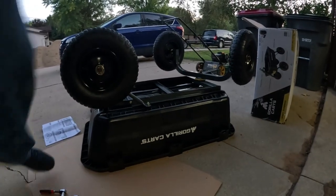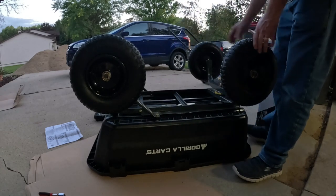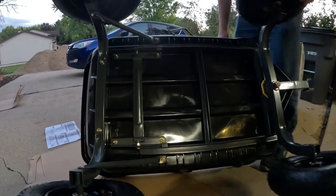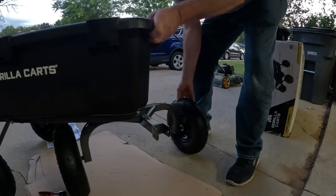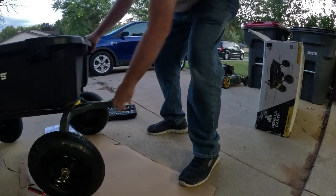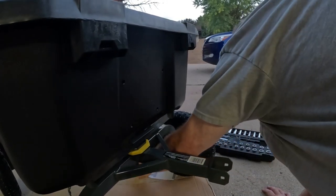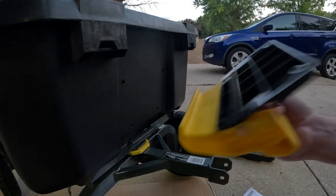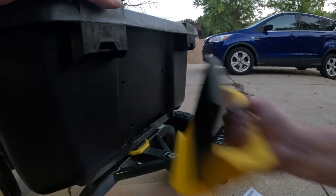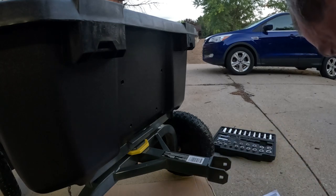All right, time to flip over the wagon. I gotta be careful not to hit my glasses. That's how that works. So far so good. This thing sits really high up off the ground. Now I think it's that bracket thing over here, because this is the handle that you can use for the dump. I'm skipping one step too fast — okay, number five. Six easy steps and we're almost done.